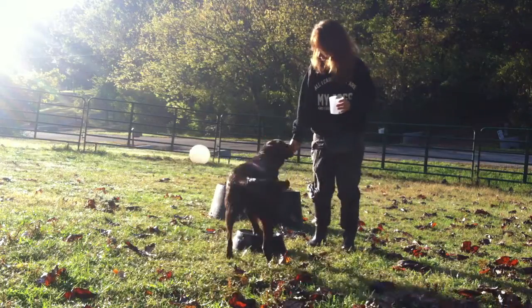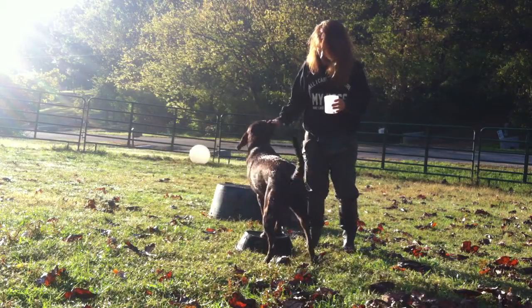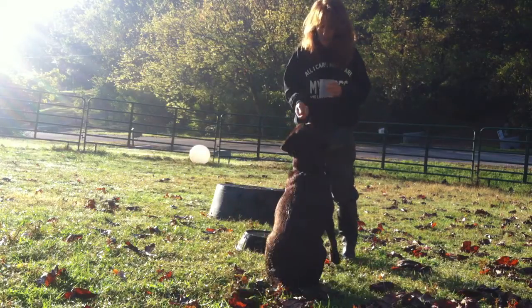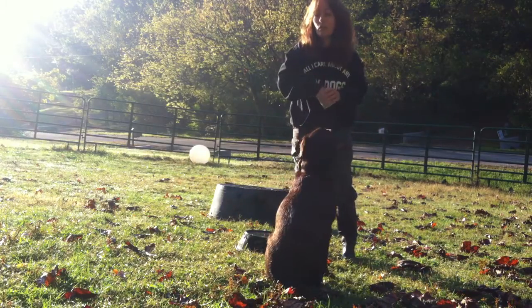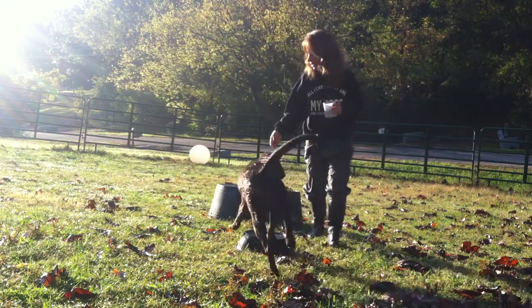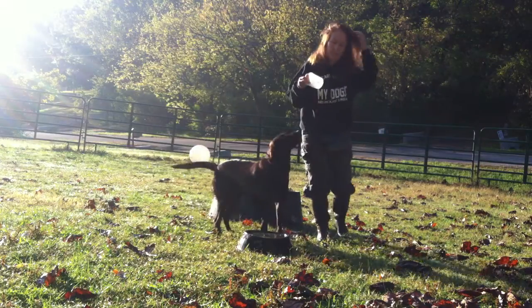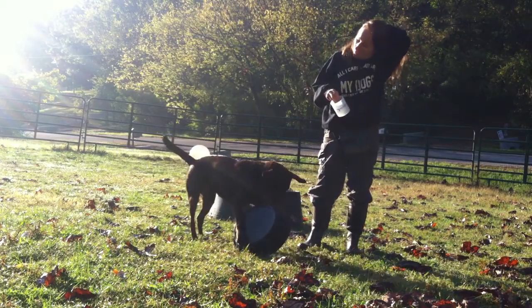Touch. Touch. Sit. Okay, I'm starting to give words to the behaviors — I don't know if you noticed that throughout the video. And one more touch over here. That's it — I just fed breakfast. So that was a quick session.